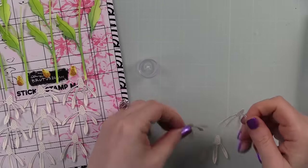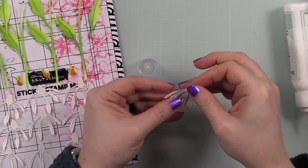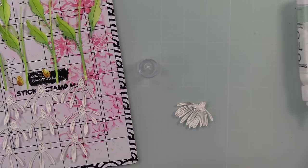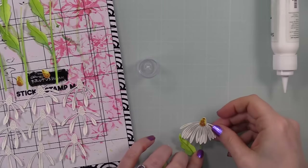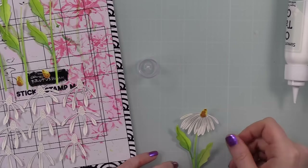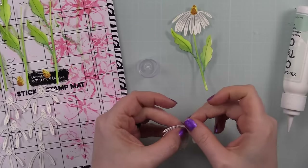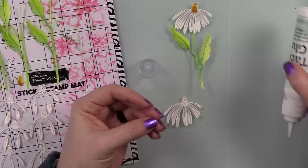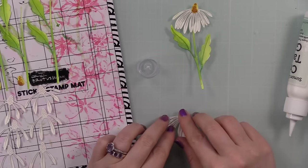With all the die cuts now dry, it's just a matter of assembling them. The floral pieces are super easy — you just layer them together, stick the little center on, and choose whether or not to add the extra little leaf by adhering it wherever you want on the stem, then adhere the floral stem. That's it, simple! That's another reason I love little die cuts like this — I genuinely don't have to think. It's just: do, do, do, stick it together, done.